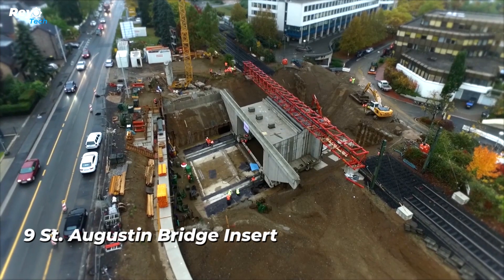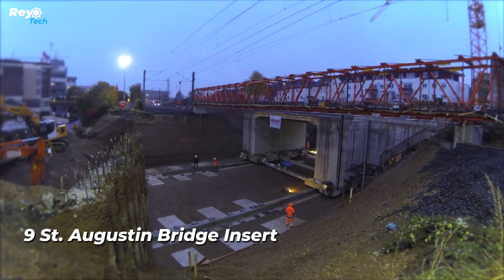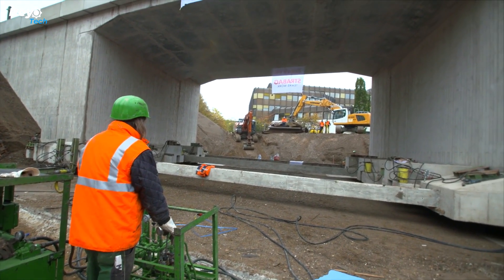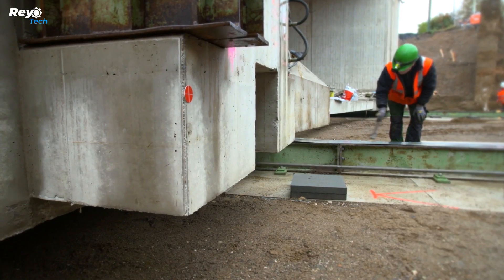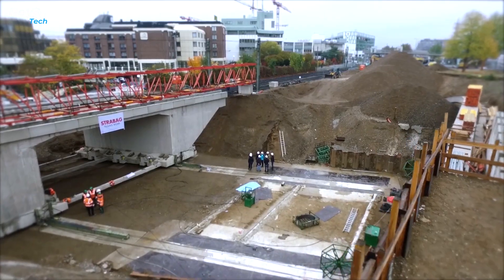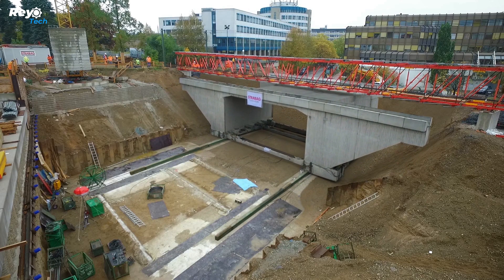Number 9: St. Augustin Bridge Insert. Construction workers in St. Augustin, Germany completed an impressive feat. They successfully completed a 1,200-ton tunnel beneath the train between April 2016 and March 2017. The builders employed 16 strong hydraulic systems and steel beams as makeshift tracks to accomplish this with speed and precision. The tunnel, spanning 35x15x7 meters, went 23 meters and landed with astonishing precision. It demonstrates the builder's remarkable abilities.